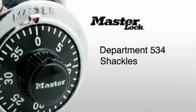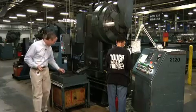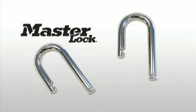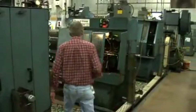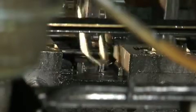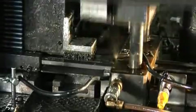Department 534, Shackles. Here in the shackle department, we take standard steel and brass rods and turn them into fully formed and machined shackles ready for heat treatment. Shackles are so fundamental to locks that it's hard to think about one without the other. Each shackle starts its life as a steel or brass rod, cut to length, machined at both ends, formed into the familiar U-shape, and finally broached — which is the term used for the machining of the notch.